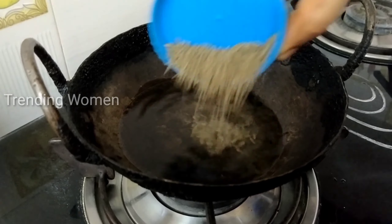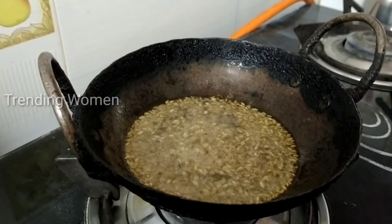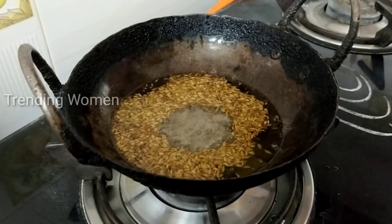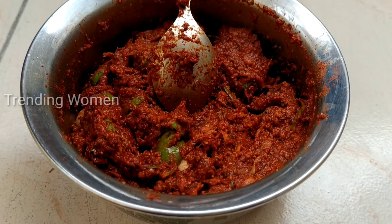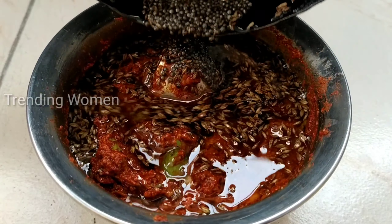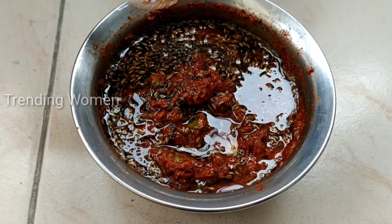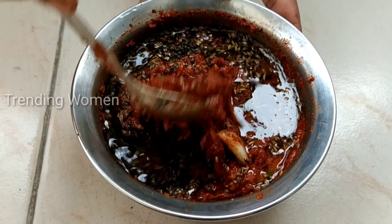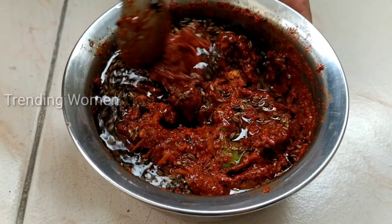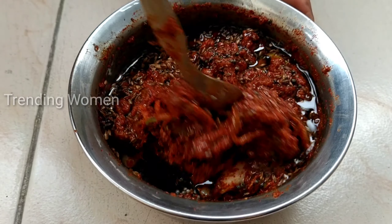add 2 spoons and fry it. When the oil is heated, we will transfer it. We will mix the oil in the mixer. We will do this pickle in instant, in 5 to 10 minutes. We will prepare the pickle.